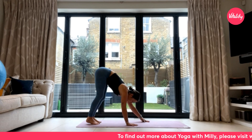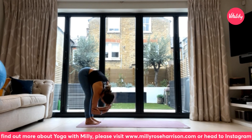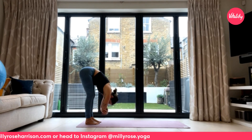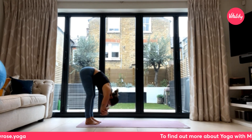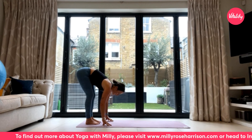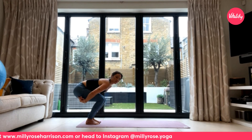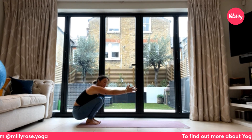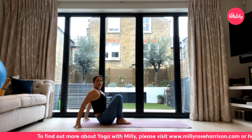From your downward facing dog, walk the hands back towards the feet, coming to find a ragdoll. Stretch it out for a moment — maybe taking hold of opposite elbows and having a little rock from side to side. Then release the hands down to the earth. Option to just cross your legs and lower down, or lower the hips down towards your heels with arms reaching forwards — a little challenge for ankle and hip mobility — coming into a low squat before releasing down to the earth.